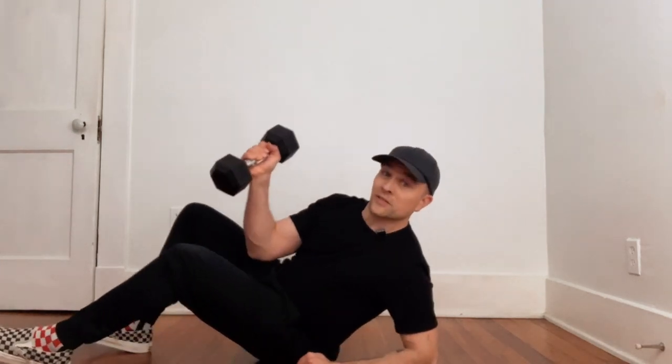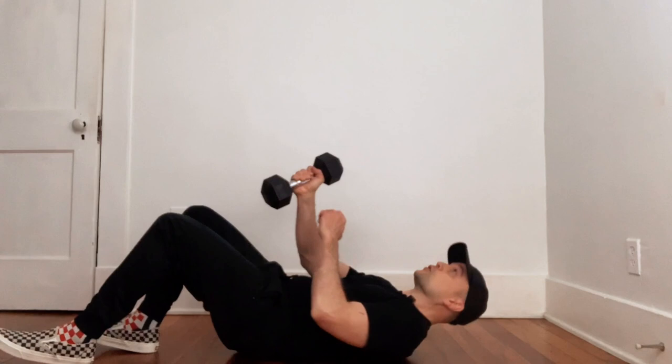We're going to do a hollow body pullover. You're going to want to give your arms plenty of room over your head wherever you end up being. So to start, you're going to find your hollow body position.